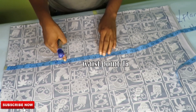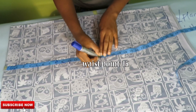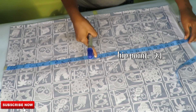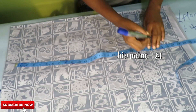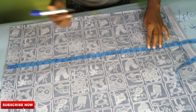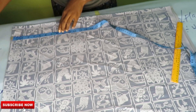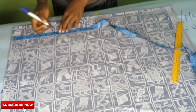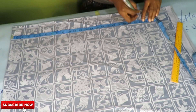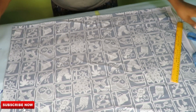Now I will take the points: first is the shoulder point, then the bust point, then the waist point, and then the hip point. I also like to mark the middle of the fabric so I can get an accurate and straight line — go ahead and do that so you can rule a straight line.